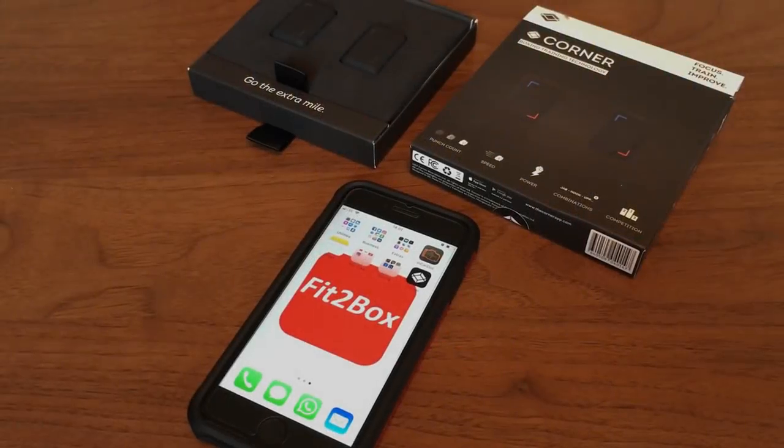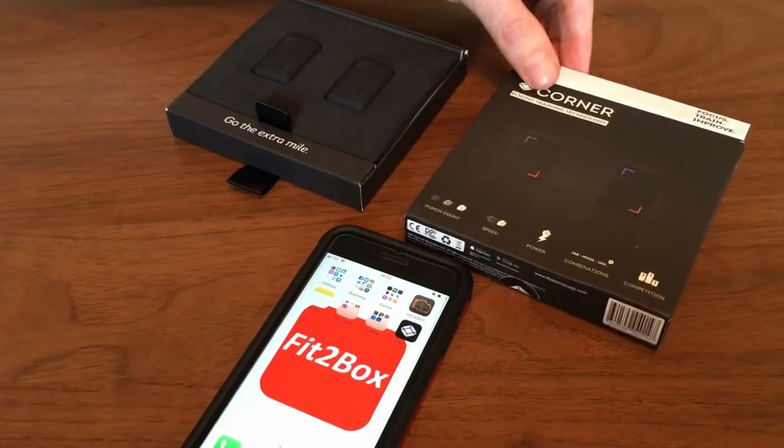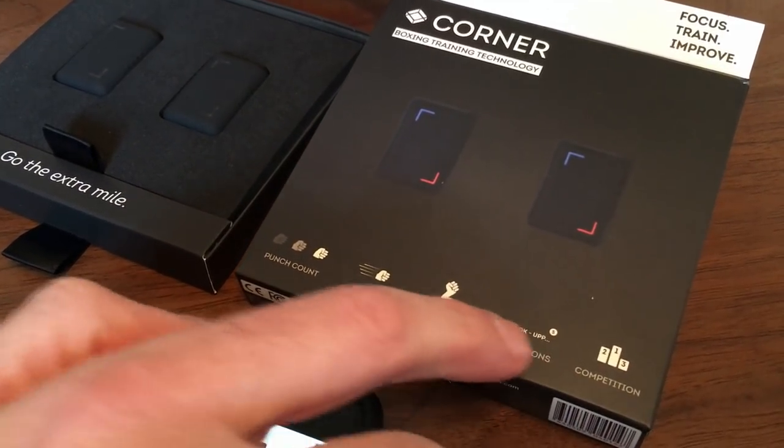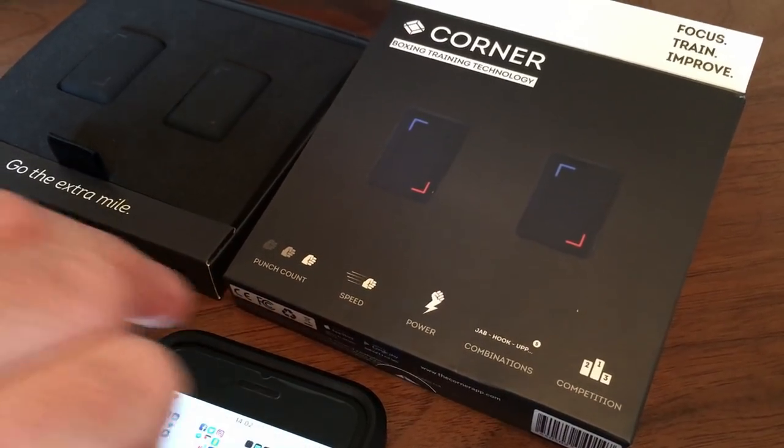This is a superb piece of kit — I have really been impressed. I did review the Everlast Pick before, and people who come to my gym know I use it a lot. When I got these I was thinking, will they match up against the Everlast Pick? I can tell you these are a very good option, especially if you're on a bit of a budget, because these are half the price of the Everlast Pick. These are the Corner boxing training technology, and on the box it says: punch count, speed, power, combinations, jab, hook, uppercut, and competition.